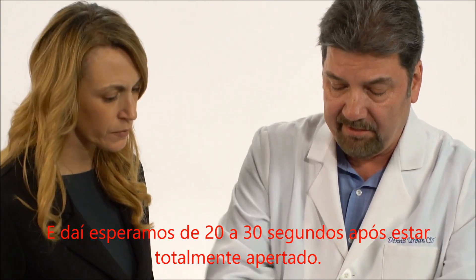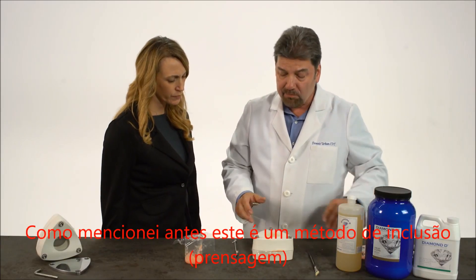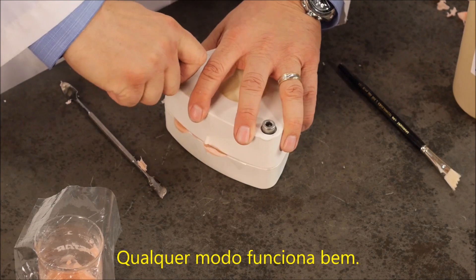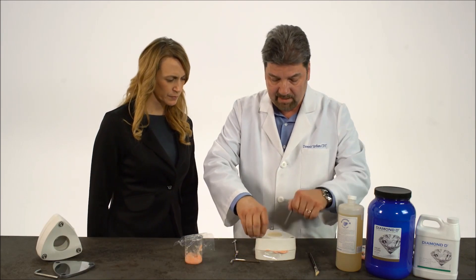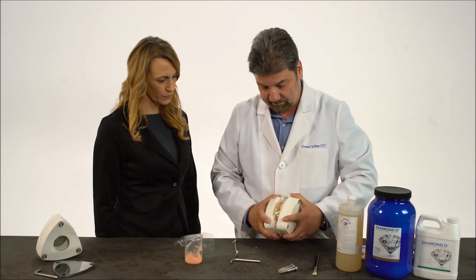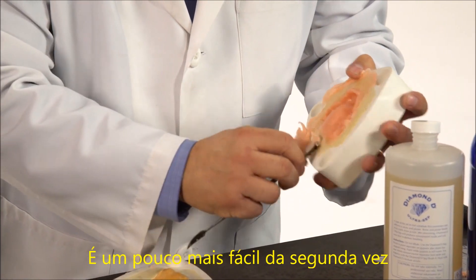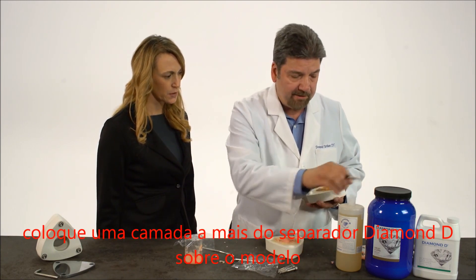I'm going to wait 20 to 30 seconds after it's tightened all the way. As you can see, the excess is coming out of the sides. This is one method of packing. The other method is utilizing the metal plate with a compress or a press, or a pneumatic press — either way works fine. I'm going to open it once more, take the bolts out. That's what you want to see — nice and shiny. We'll start taking the rest of the excess off. Make sure you take any excess out of the holes where the screws are going to go. Now we're going to put one more coat of Diamond D separator on the model.